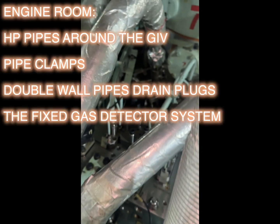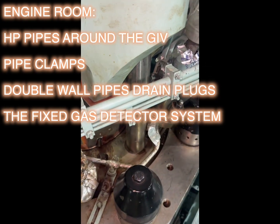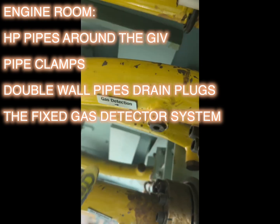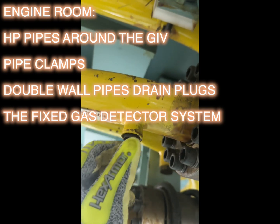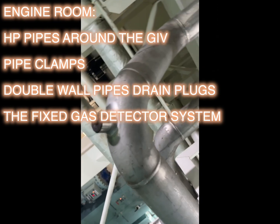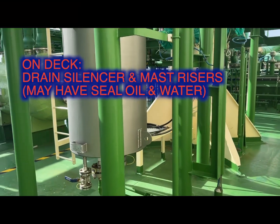The first walk-around is around your cylinder head, looking at your GIVs — all these small high-pressure pipes connecting should be tight, their clamps should be tight, there shouldn't be any additional leaks. Then you move on to the double wall gas pipes. Make sure you open one or two random drain plugs — there should be no sealing oil. There can be sealing oil or moisture carry-over.